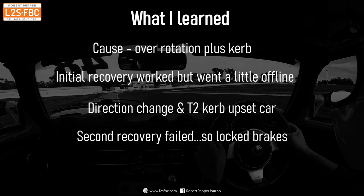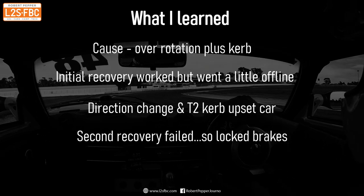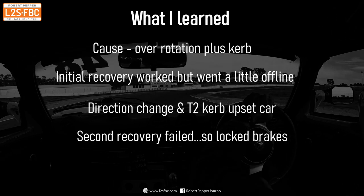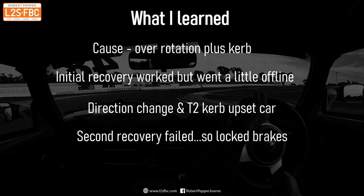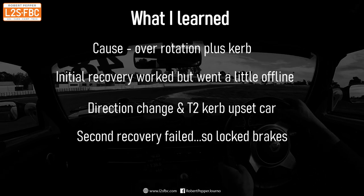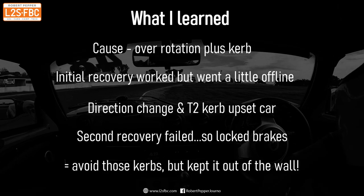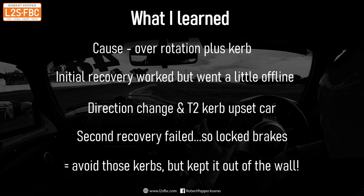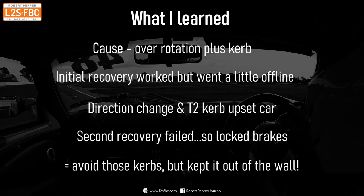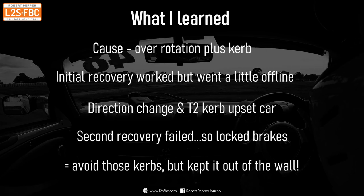The second recovery failed — I just wasn't quick enough with the steering. But one thing I did right was realizing that very quickly, locking the brakes, and keeping it away from the wall. The learning: avoid those curbs, move the braking marker back a little, do a little less rotation into the corner, and keep it out of the wall. I only started looking at the kerbs and their potential after thinking through all the consequences, including what would happen if I got it wrong. I certainly wouldn't have tried that in the wet. I hope you found this video useful — drop any comments or questions below, and thanks for watching.